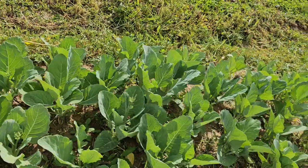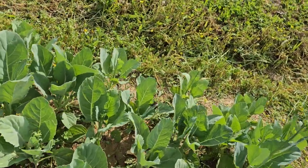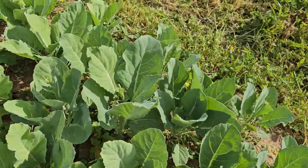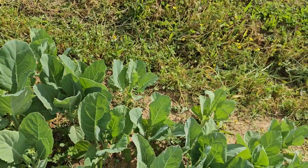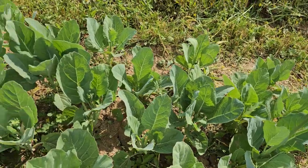I am going to plant broccoli this fall simply because I've read that I've never been real successful planting head broccoli in the spring. So I'll plant it this fall and see if we have better success, because I do like to have broccoli in the freezer.